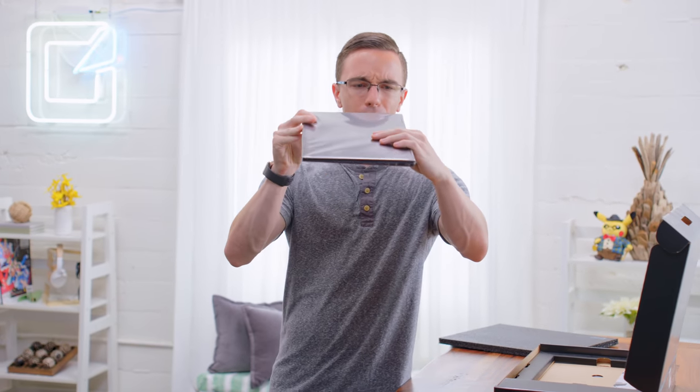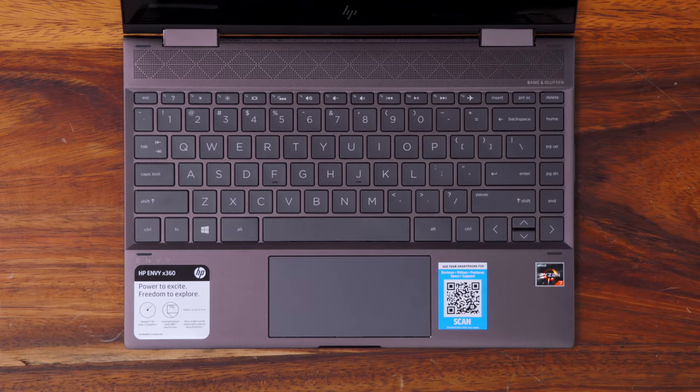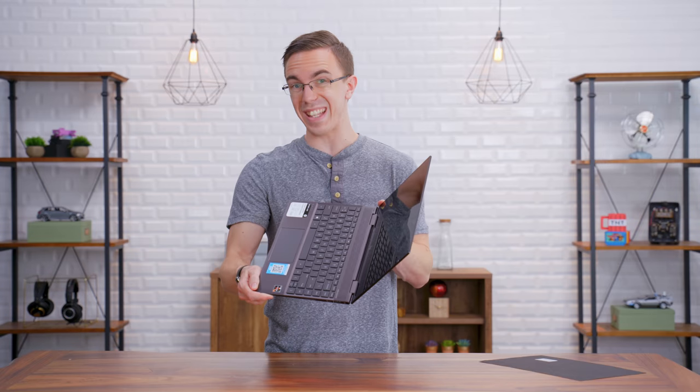Not only is this going to be a 13-inch laptop, but it's going to be a really thin one at that. The first Ryzen laptops we took a look at were fairly low end, sort of aimed more at the budget market with stuff like mechanical hard drives, but now we're actually starting to see some that are going to be much higher end, with some properly decent specs, including an SSD.